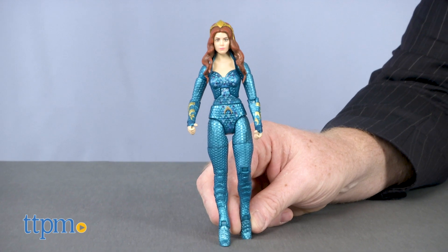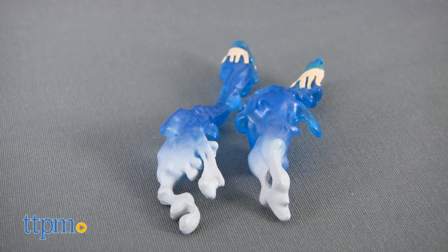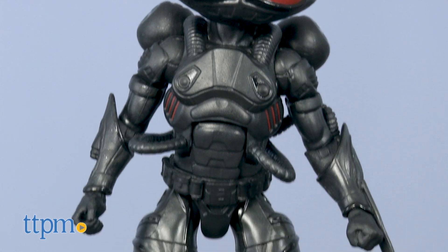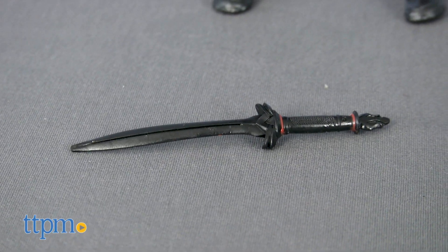There's Mera, the princess from the undersea kingdom of Xebel. She comes with a spear and an additional set of hands with a water manipulation look. Finally, there's the menacing Black Manta, the treasure-hunting pirate David Kane, seeker of revenge against Aquaman. He also comes with a sword.